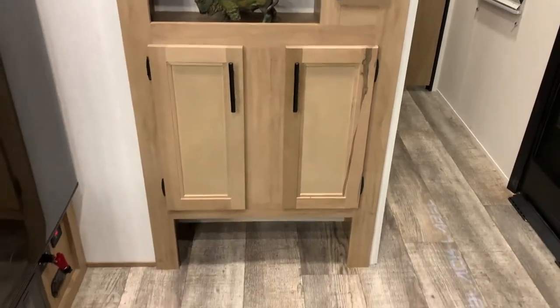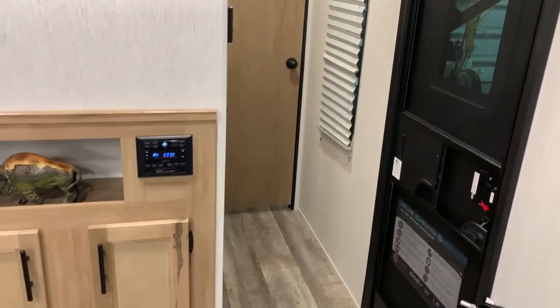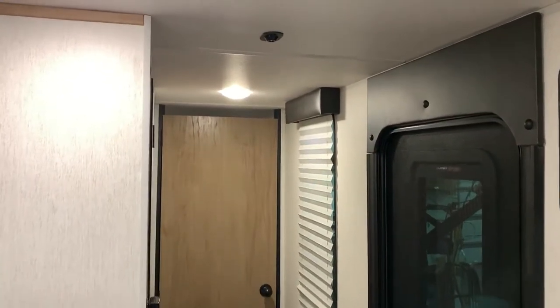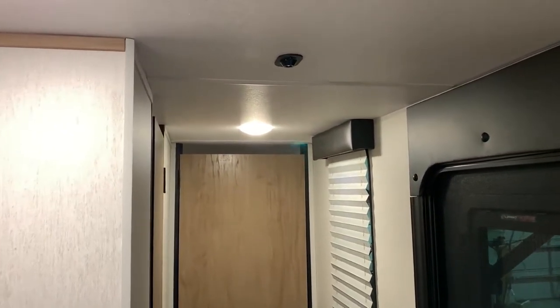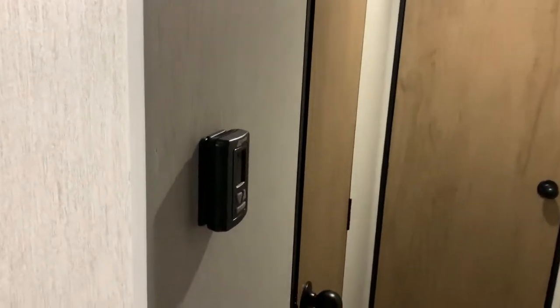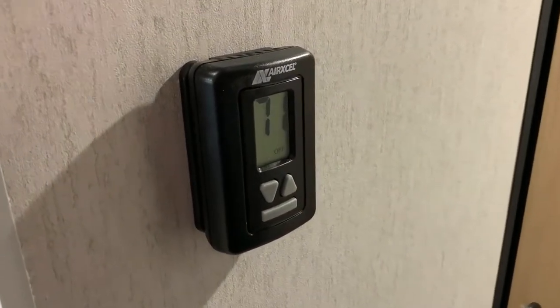There's also storage and a shoe garage down below so you can kick your shoes off right when you come in the door. As we go into the hallway, you can see the light up top that shines down and shows Black Label as you walk inside. We have your digital thermostat to control the air conditioner and the furnace.